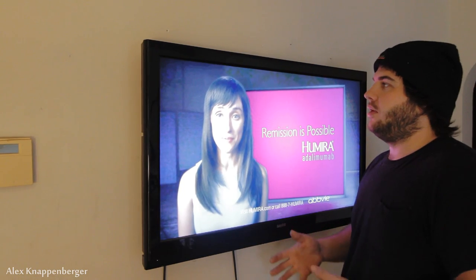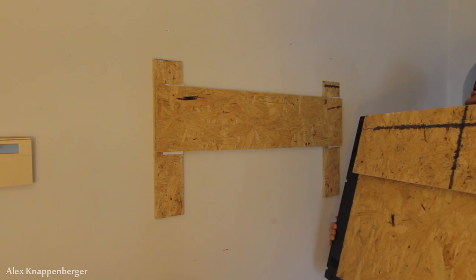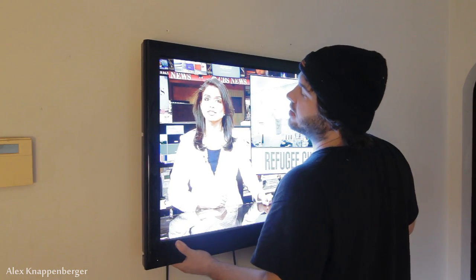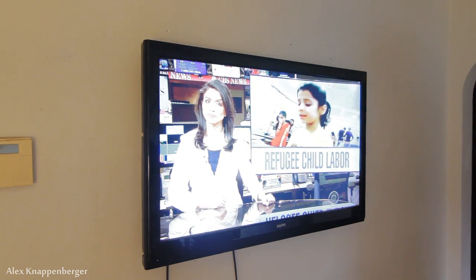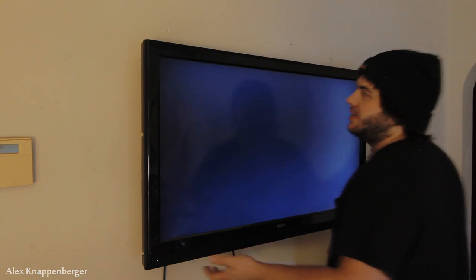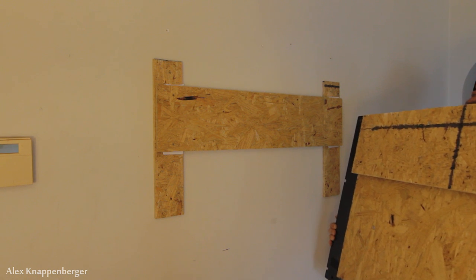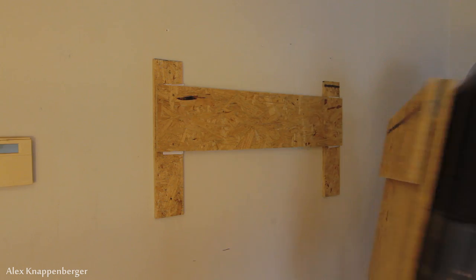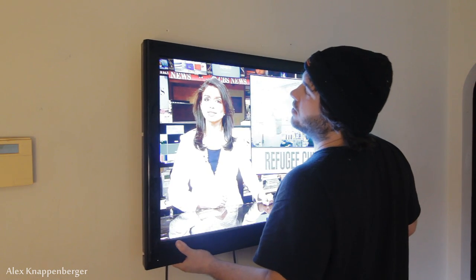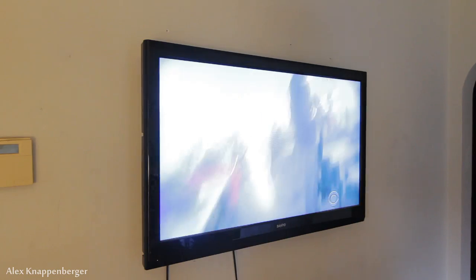That wraps up our DIY TV mount. I'm very happy with it — it works great, it's really strong, and it's free. It might not be free for you because you might not have the materials laying around, but at the most it'd be like ten dollars. You can probably find OSB somewhere — I literally found this OSB sitting behind a strip mall by a dumpster. What's ironic is I have a wholesale account with Parks Express and they sell a really nice tilting steel TV mount for like 20 bucks, but I'm impatient. So that's how you make a free TV mount.